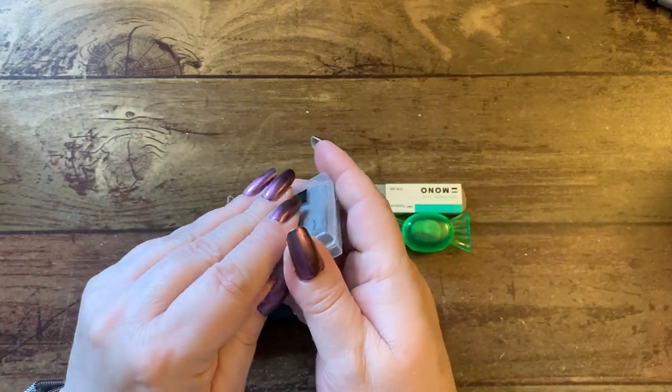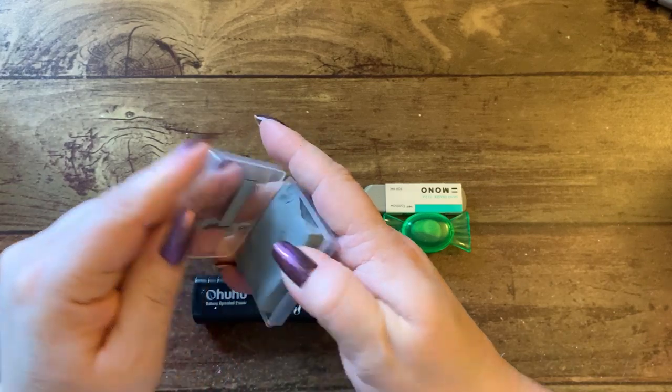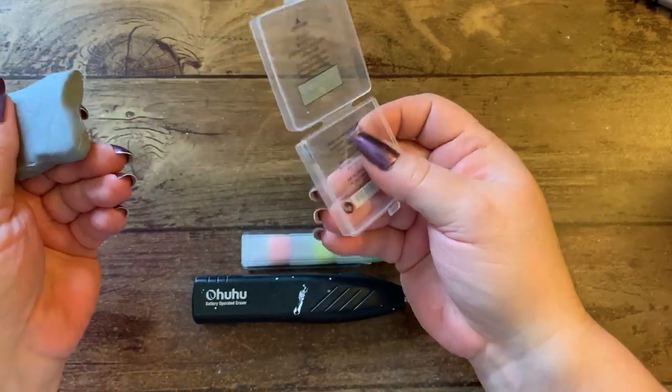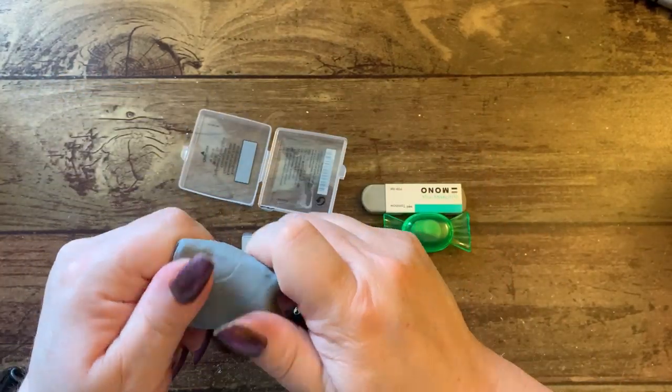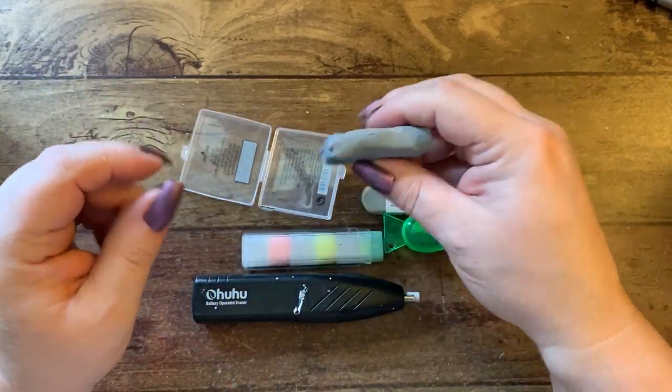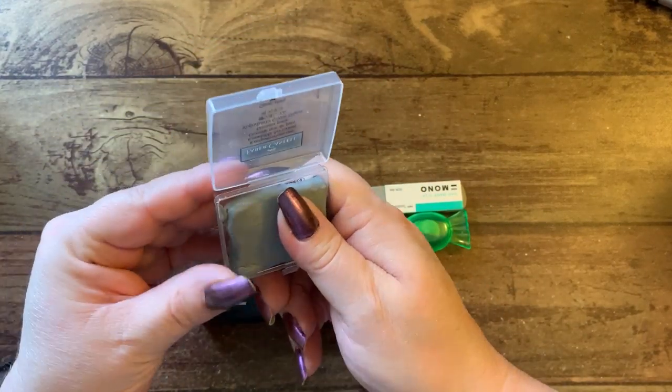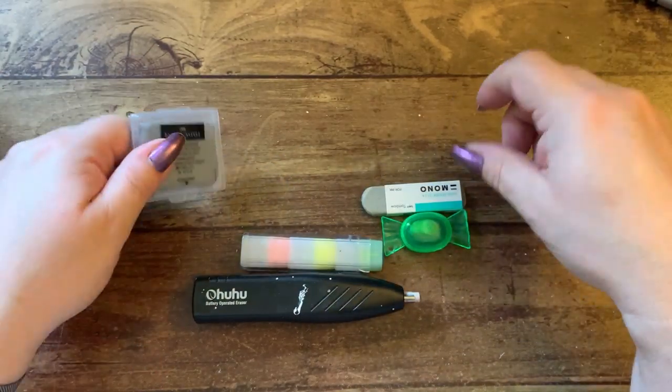I have a Faber-Castell needle eraser — I just got these, they come in their own little plastic box and they're needable, which is great for pen pastels. I haven't used it yet.